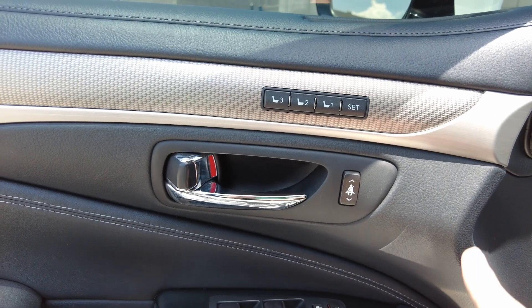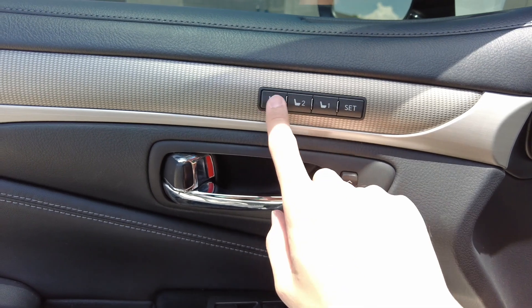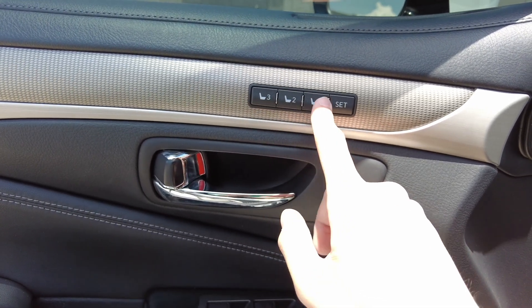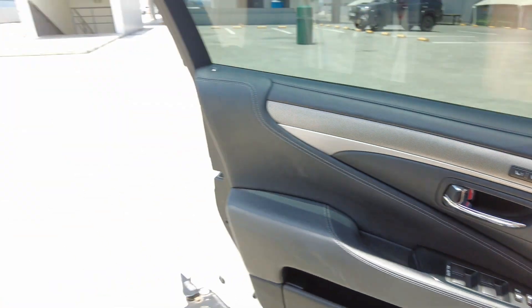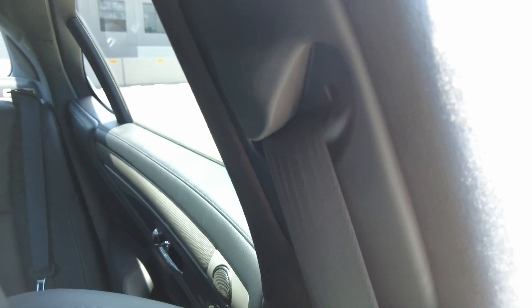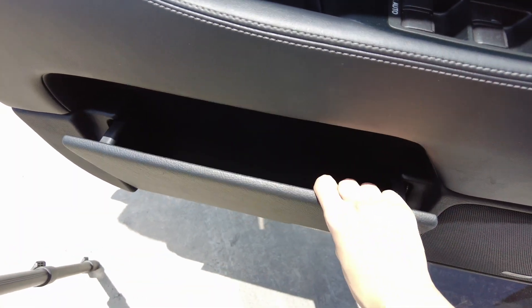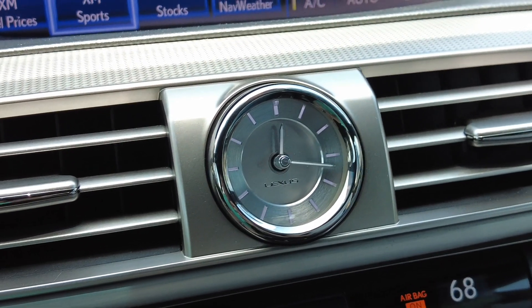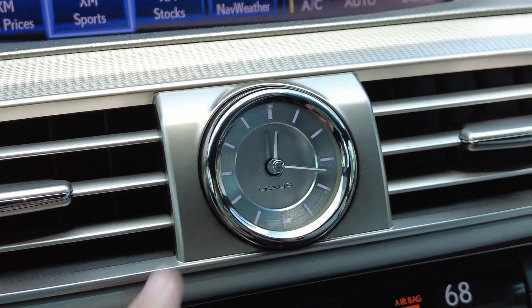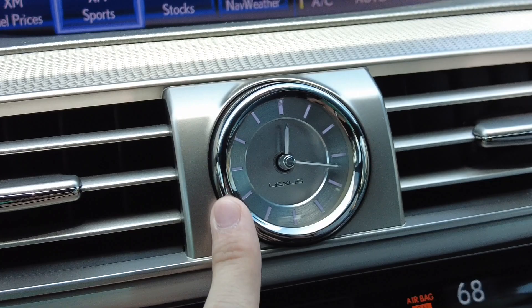A couple of really cool things: you get a carbon fiber trim, and three settings for your power memory seats — most cars only have two. There's also a button that moves the anchor point of the seat belt automatically and electrically, which is really amazing, and it also syncs with the memory of the seats. Down here you can pull a panel to give you a little bit more cubby space. And look at the Lexus centerpiece clock — compared to what Mercedes and Bentley do, the Japanese quality here looks amazing.